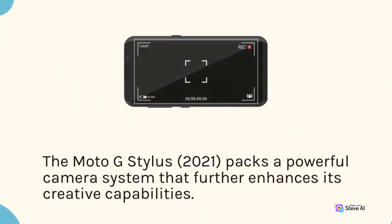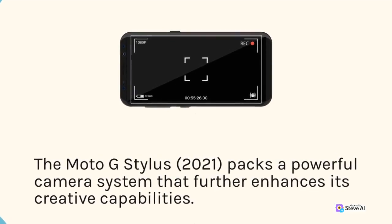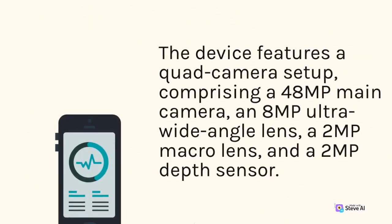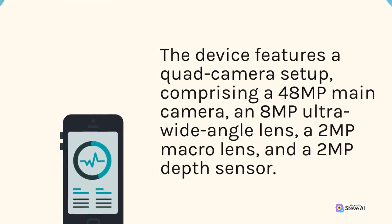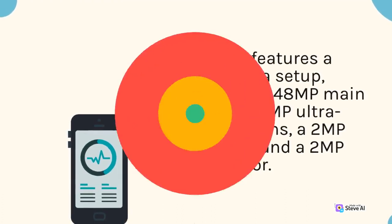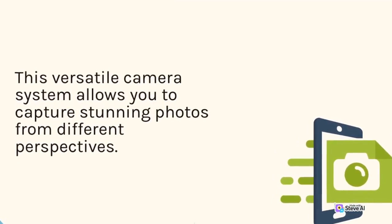The Moto G Stylus 2021 packs a powerful camera system that further enhances its creative capabilities. The device features a quad camera setup, comprising a 48MP main camera, an 8MP ultra-wide-angle lens, a 2MP macro lens, and a 2MP depth sensor. This versatile camera system allows you to capture stunning photos from different perspectives.